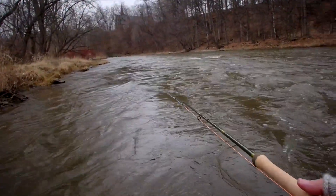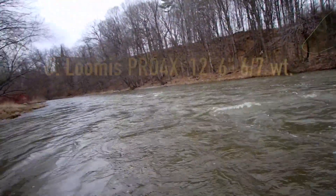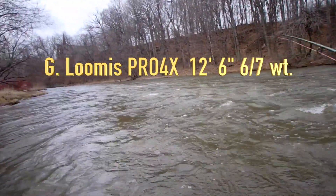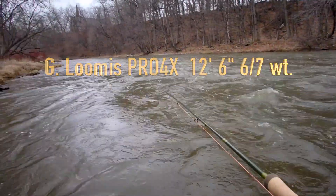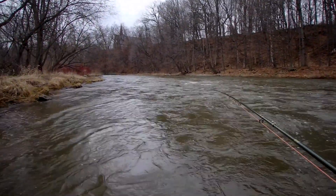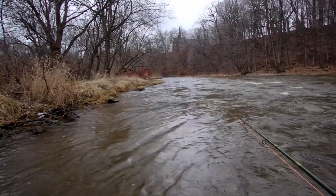I can almost touch the bank — not a lot of room. And I'm out here with the G. Loomis Pro 4X 12-foot 6, 6/7 weight, a relatively new addition to the Loomis lineup. It bends progressively throughout the blank, and it's a lovely moderate action, really, really nice, easy action.